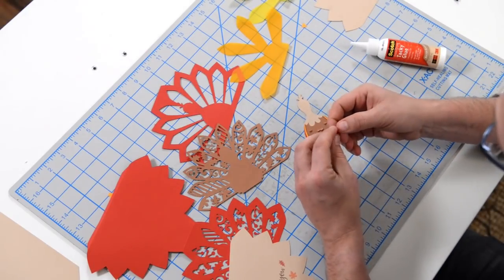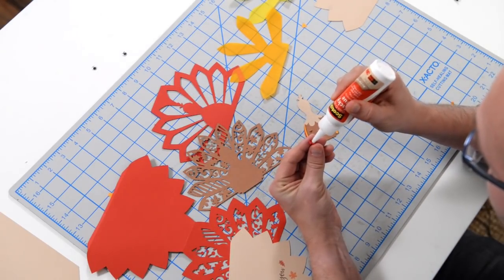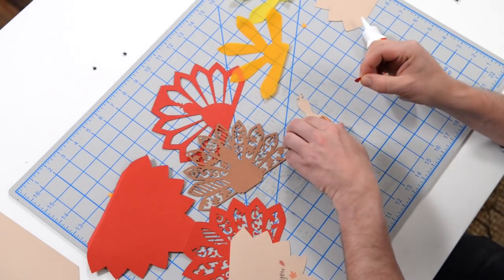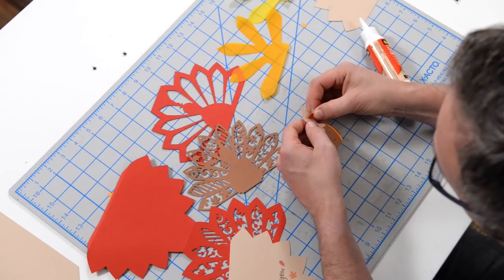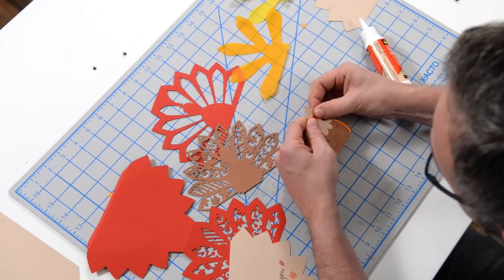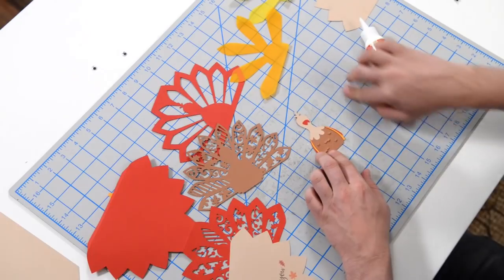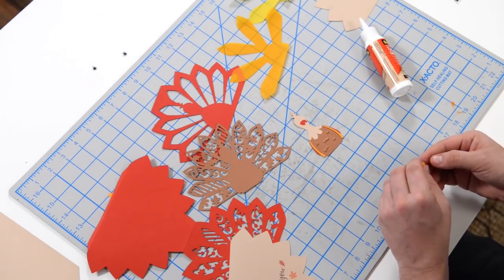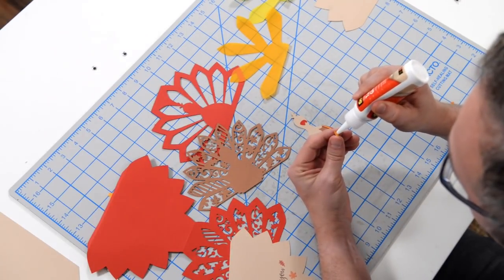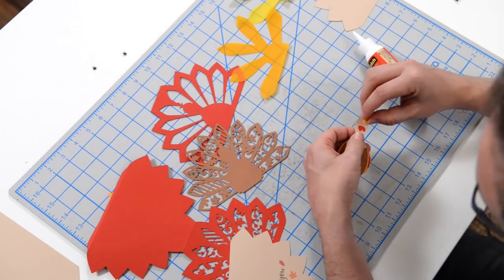Now we've got his little waddle. There are a couple of little score marks on the head of our little turkey to help you with the placement of the waddle, so just get that nice and aligned. Then we have a little yellow piece that's going to go on top of that for his little beak. It's a tiny little piece, but if you have one of those little Silhouette pick-me-up tools that I occasionally use, that could come in handy.